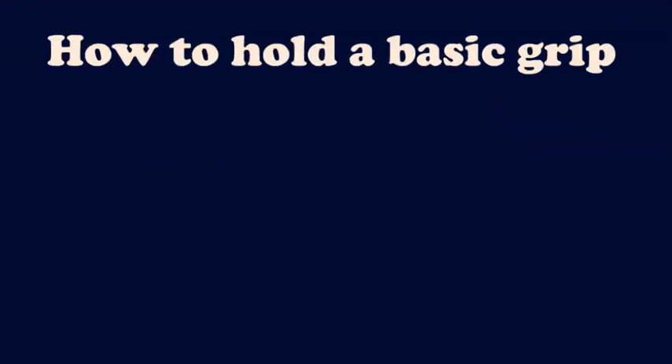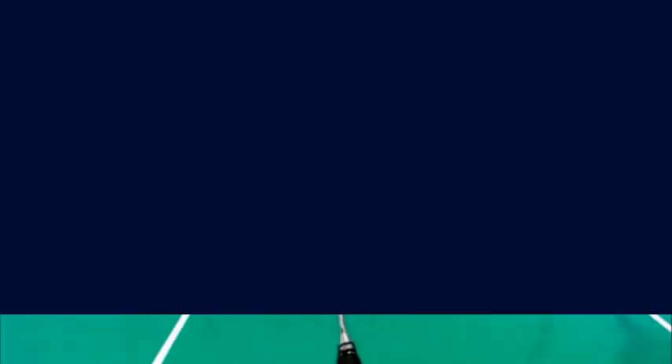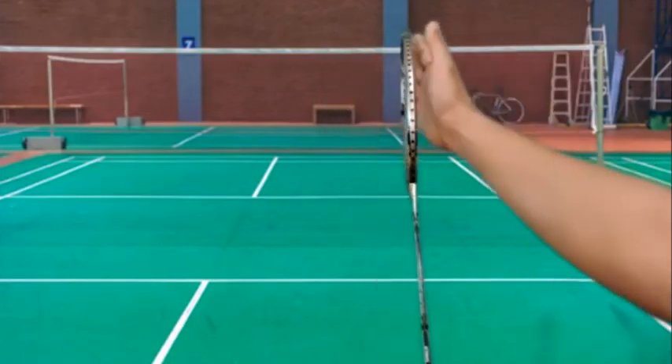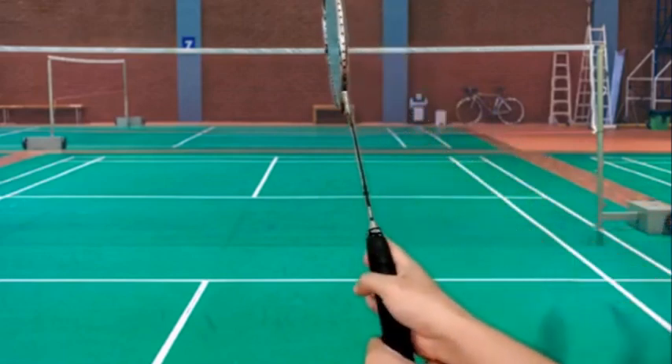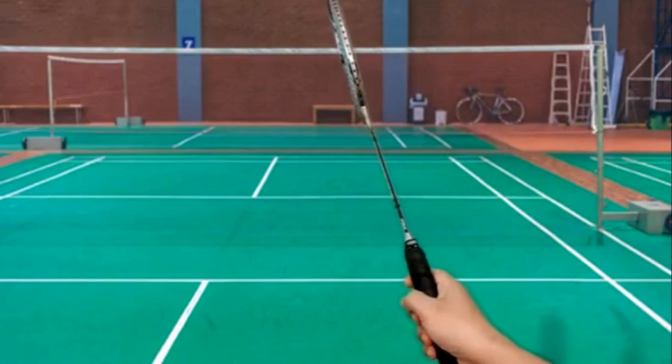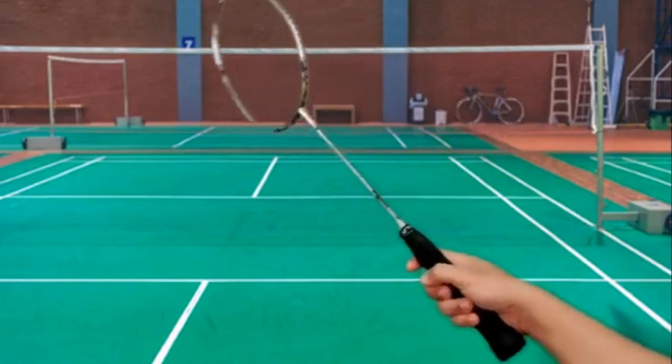Let me show you one way to get the grip right. Hold the racket head in your hand, like you are shaking hands, then slide your hand down the racket and wrap your hand around the handle. It will look like as if you are shaking a person's hand.